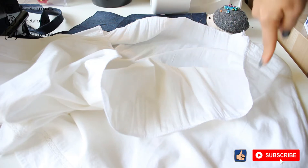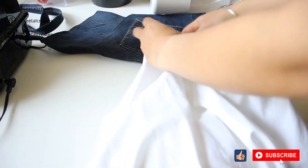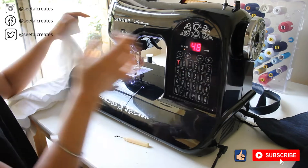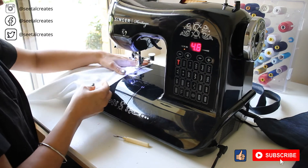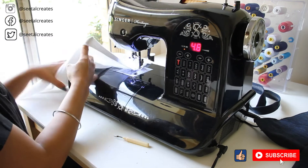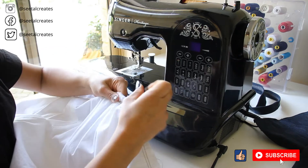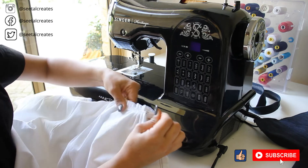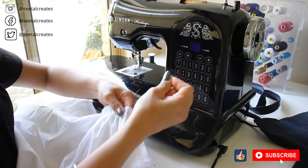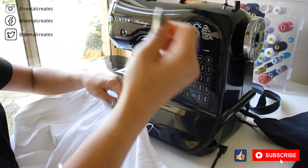I also sewed two rows of basting stitch around the skirt part so that I can gather it nicely. The gathered portion of the skirt gives an overall width of about 34 inches — about 16 inches on one side — so that the skirt can be pulled up above my waist.